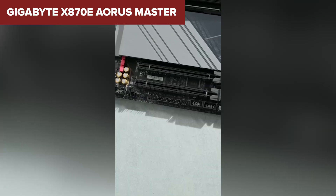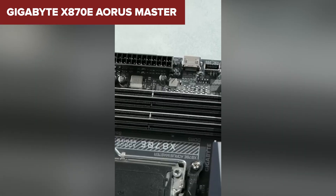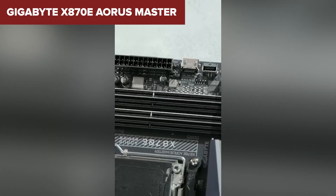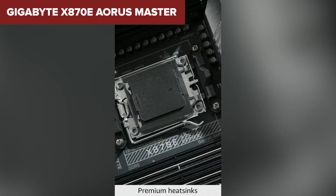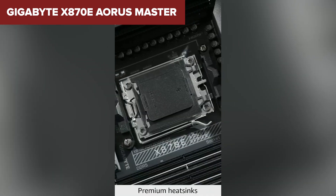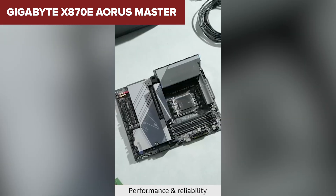It isn't perfect. The ALC1220 audio chip is a bit dated, especially for a board that otherwise checks every box. PCIe lane sharing can also be a minor annoyance when using multiple high-speed drives and GPUs. If you're chasing flagship-level performance without completely maxing out your budget, the Aorus Master hits that rare sweet spot between value and power.